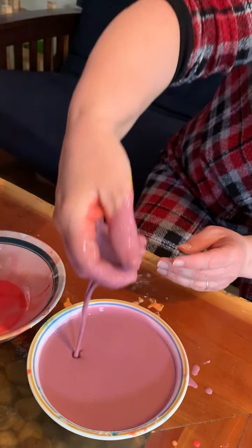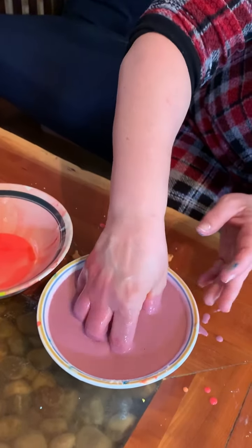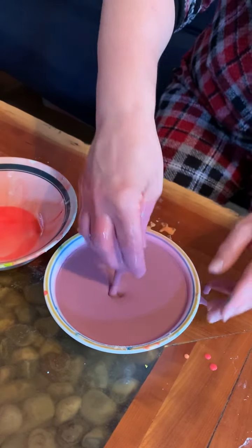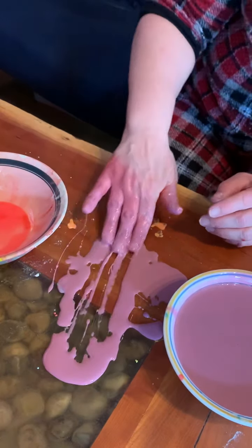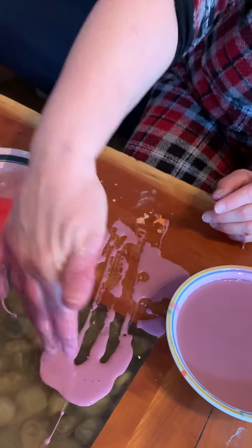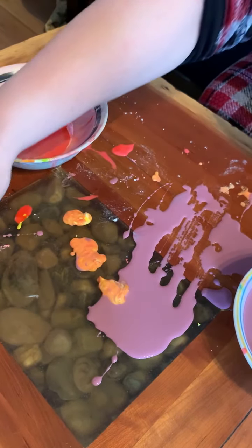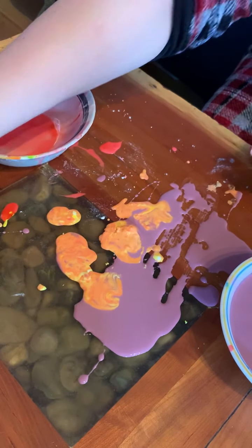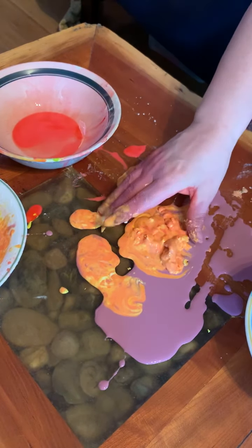If you add more cornstarch, it gets thicker. If you have cornstarch at home and it's okay with mommy and daddy, you can put it in a bowl. I like to sometimes put it on the table and just play with it because you can see when you move it how it gets thick, but then it goes liquidy. You can make process art with this — maybe put it on a cookie sheet or a pan instead of on your table, but it does wash up nice.